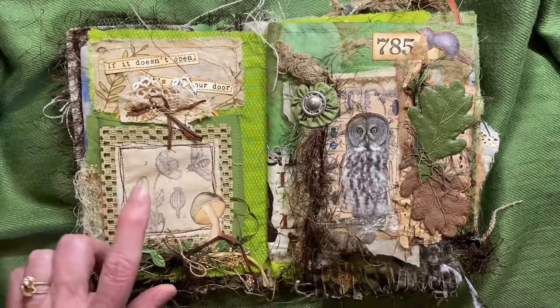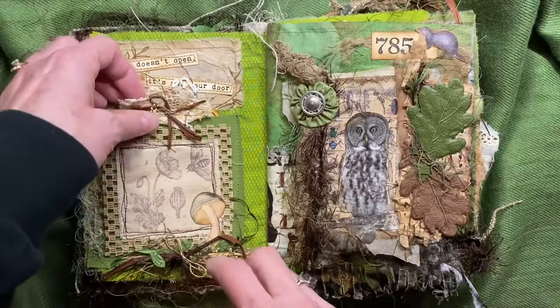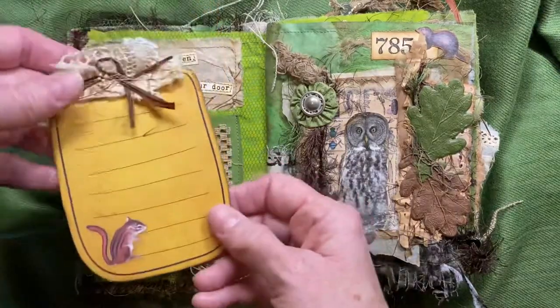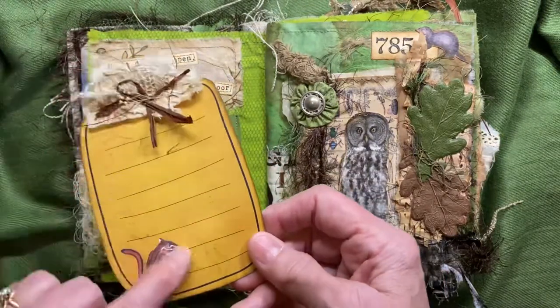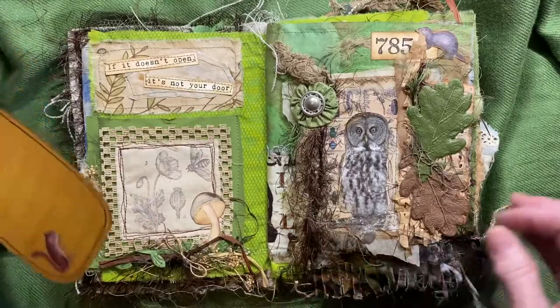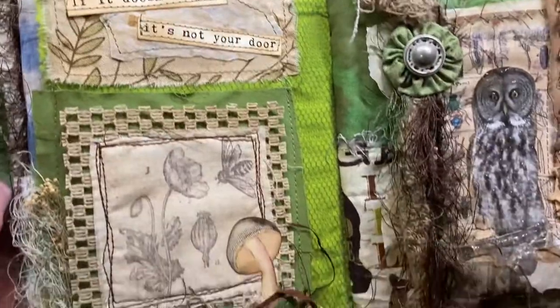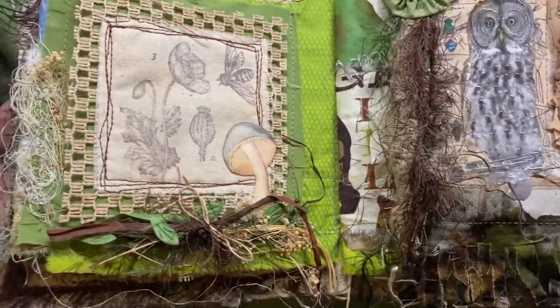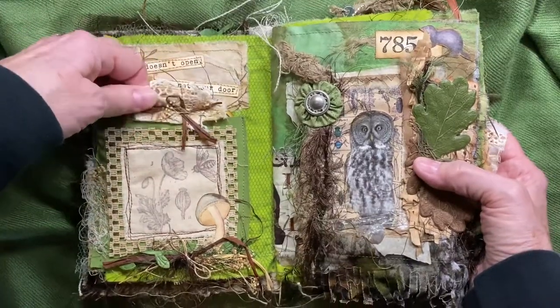I made this so long ago — I had stamped this on fabric. Someone had given me this digital print; it says 'If it doesn't open, it's not your door.' That's kind of a good thing to live by — if you don't feel like you got the door open, it's not your door. So that's a fabric piece there.